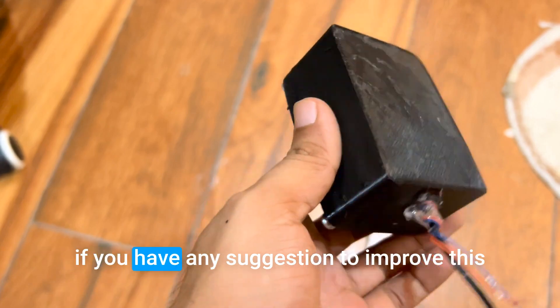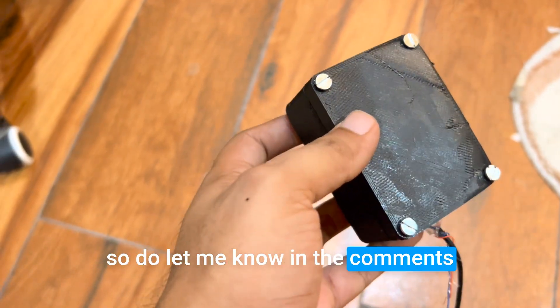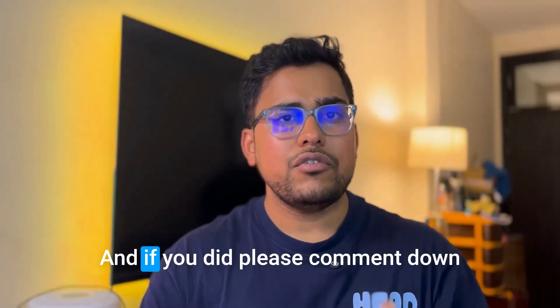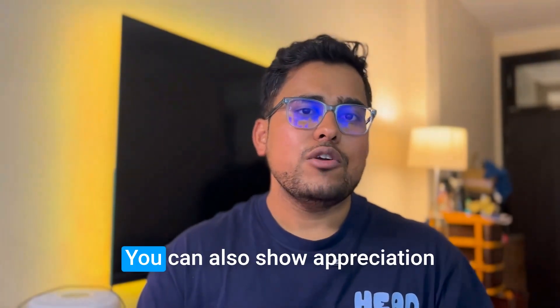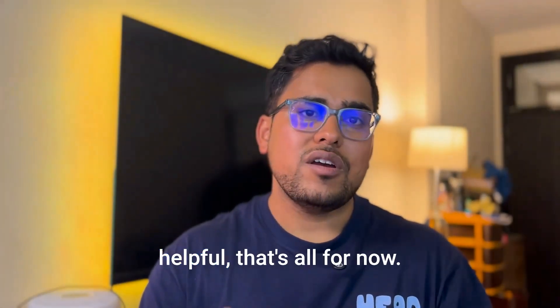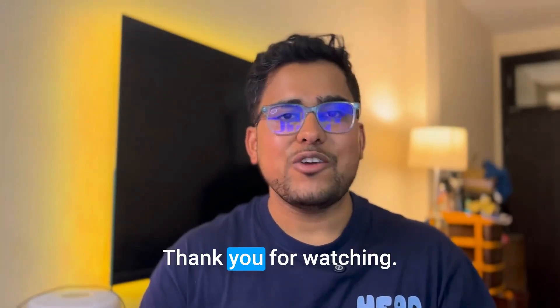If you have any suggestions to improve this project, let me know in the comments. I hope you found this DIY project helpful — if you did, please comment and subscribe. You can also show appreciation by mentioning 'thanks' if you found this video helpful. That's all for now. See you in the next video. Thank you for watching.